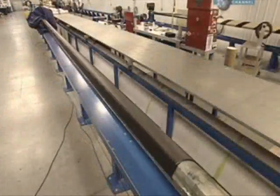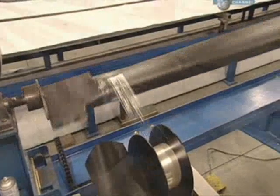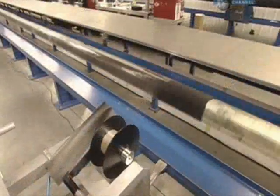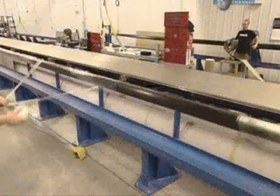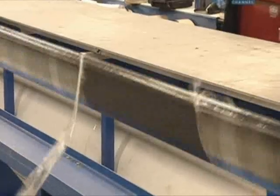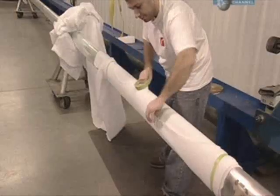The material is slightly creased and bulky at this point, so it's wrapped with plastic tape to compress it, which is then removed. This temporary taping is done after each layer, and the tape is left on after the final layer, before a breather cloth is taped around it.